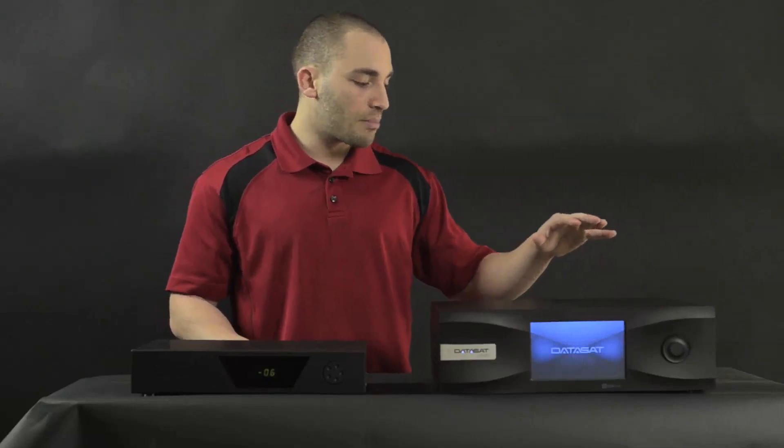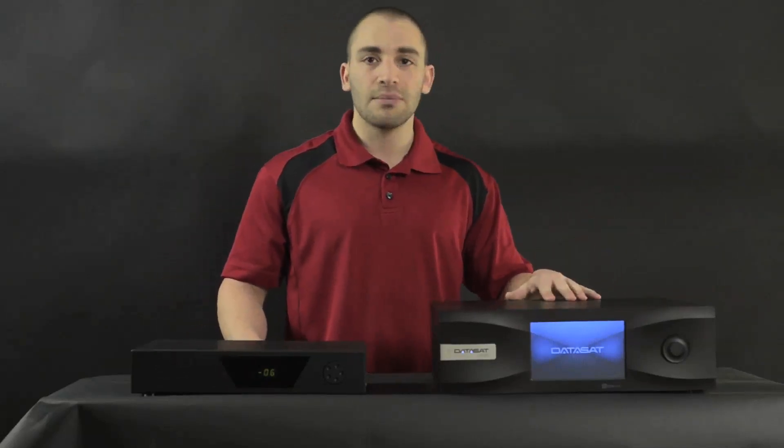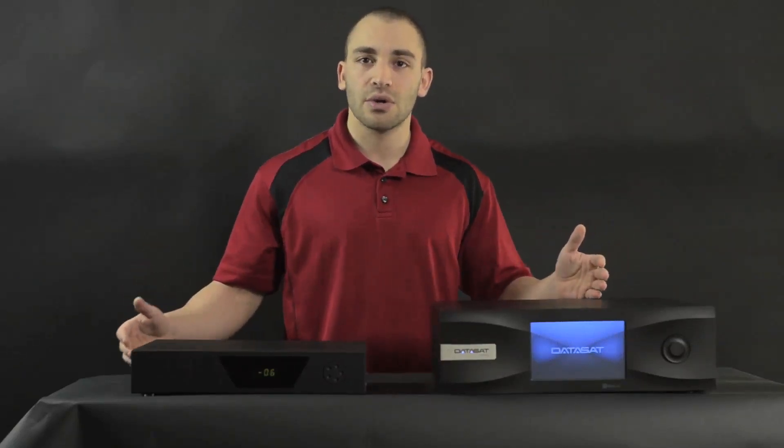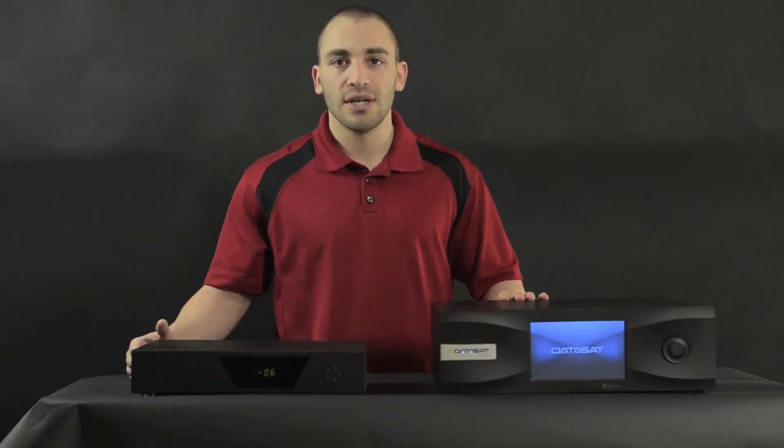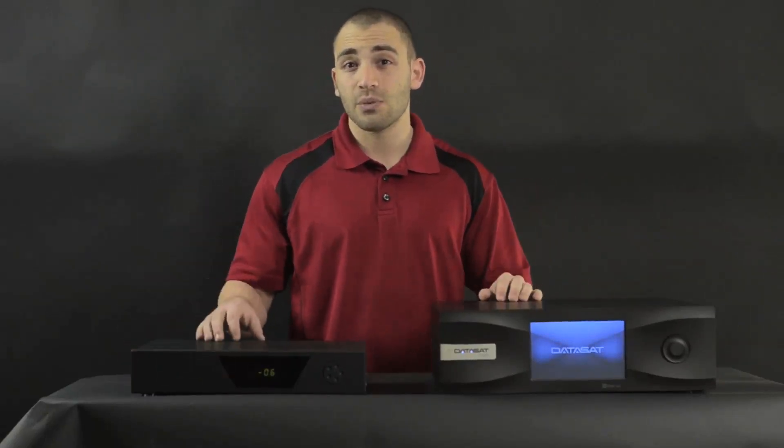The other cool thing about it is that it has almost limitless I/O potential. Not only is it a modular design with insert cards so you can scale the number of channels that you're doing, but you can also do 16-channel surround sound for true 3D surround sound, which means there's seamless integration from front to back.